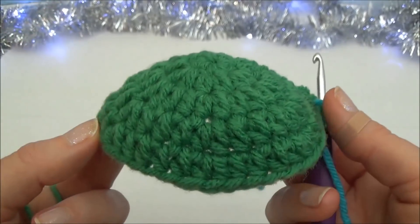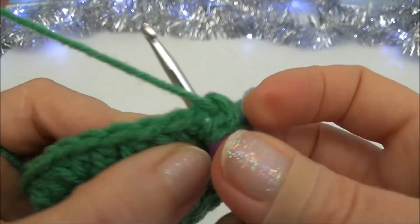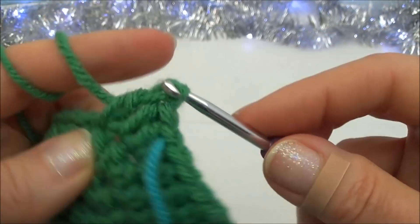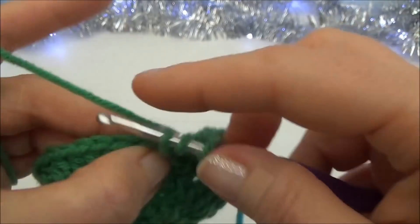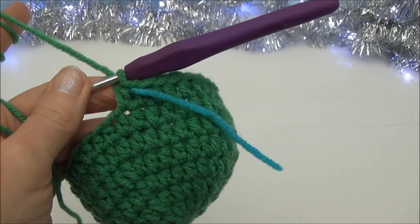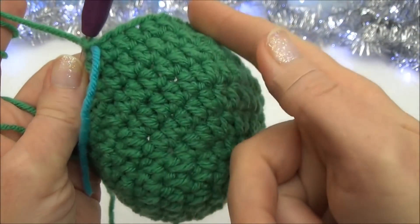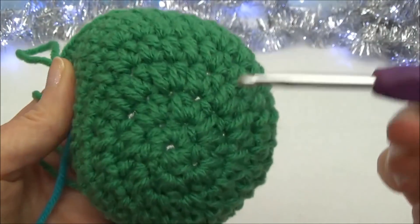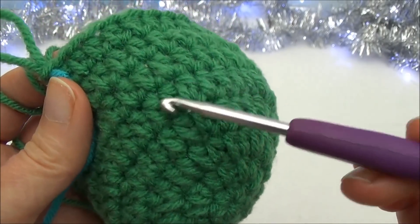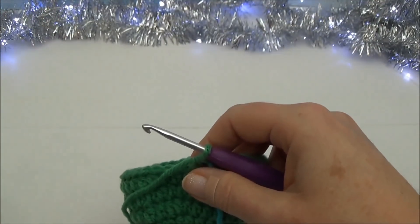Rows six through eight are one half double crochet in each of those thirty-six stitches for three rows — you'll be moving the marker three times. Pause the video and meet back at the end of row eight. To count your rows, count behind the marker — starting down at row one and counting the rings: one, two, three, four, five, six, seven, eight. We're at the end of row eight, so we're moving on to row nine.